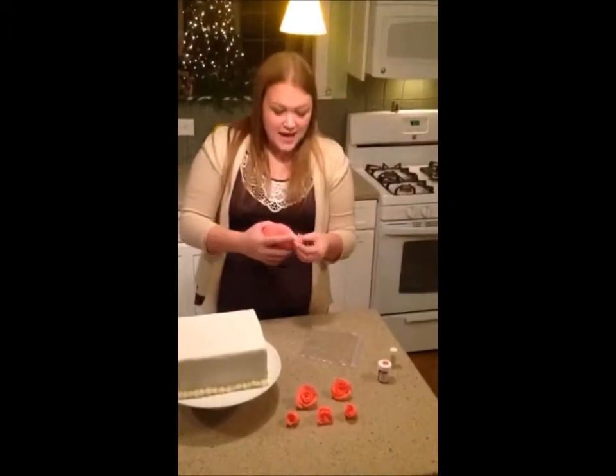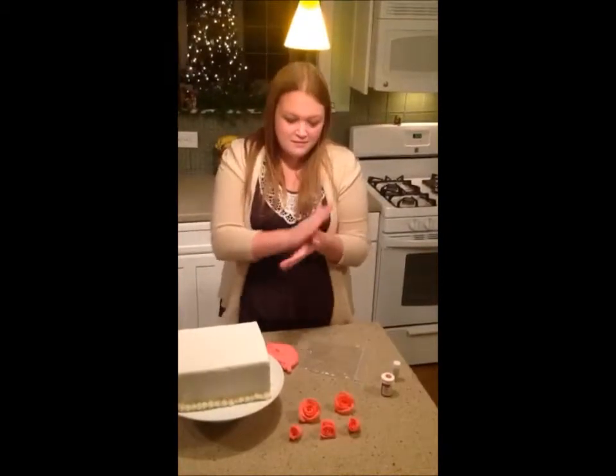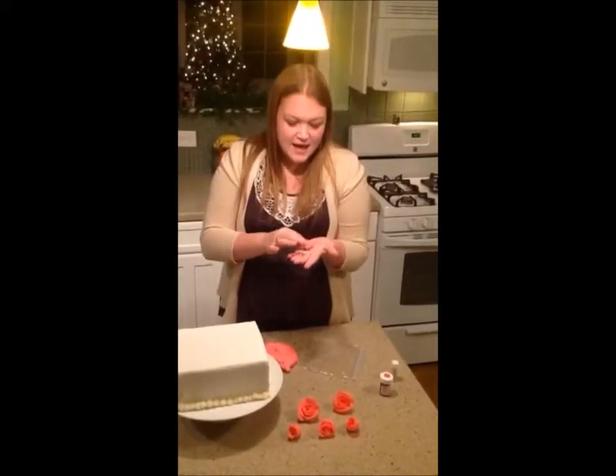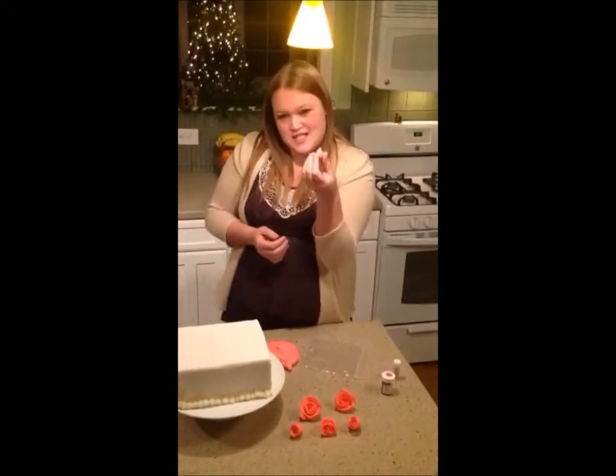The first thing that you're going to do is take a small piece of fondant and roll it into a ball, and then you're going to take your pointer finger and make a tip on it so it looks somewhat like a Hershey's Kiss.